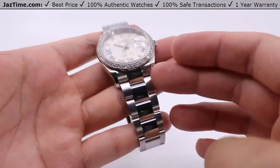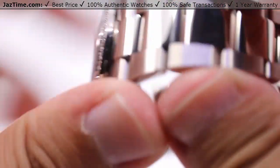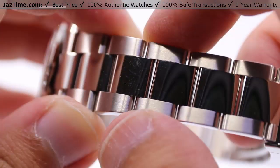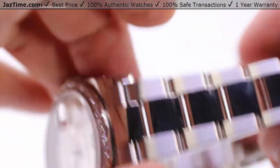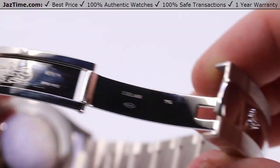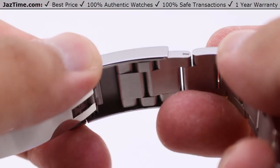This is the oyster bracelet — three-piece links across, with the high-polish links down the center, intermediate links, and the outer links with a satin brush finish, all in oyster steel, which is Rolex's own proprietary blend of steel and other materials for that very high polish and strength to keep it lasting for years. There's a nice gentle taper down from the lugs to the oyster folding clasp. Just lift it from the top to open it — you have the Rolex stamped logo on the inside, and the Rolex crown logo raised on the outside.